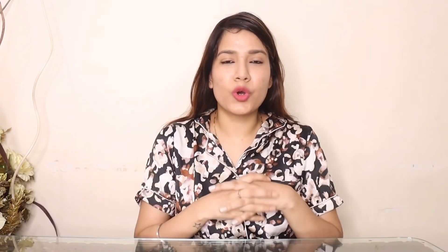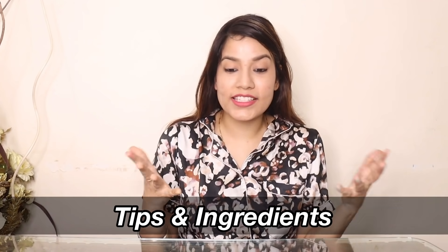So guys, I will give you some tips and tell you what you need. First of all, you need hair color. Secondly, you can wear an old t-shirt — one you don't mind getting stained. Next, you need a glass bowl or a plastic bowl. Don't use a steel bowl. After that, you need a hair brush, hair comb, and gloves. Also, you can wear a rubber band or hair clip. That's it!